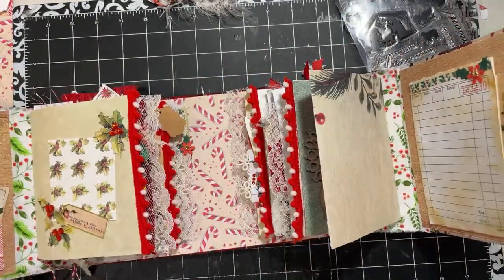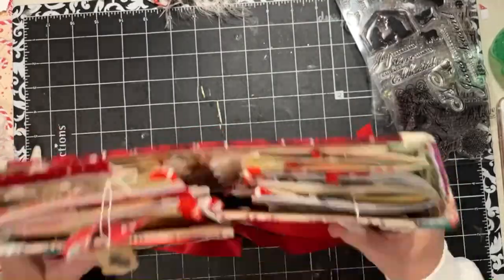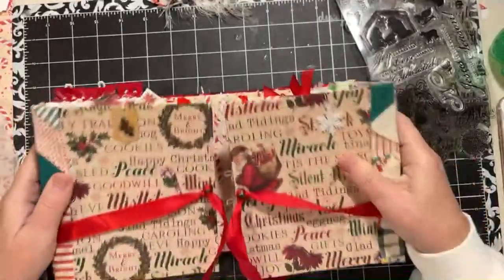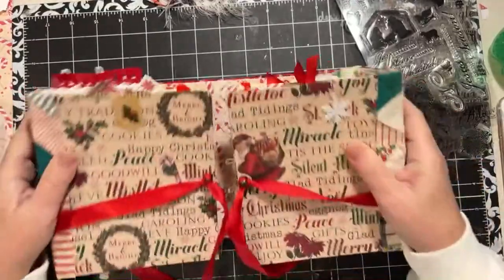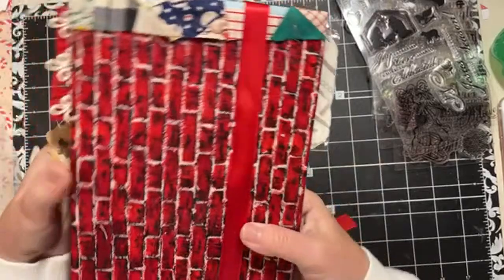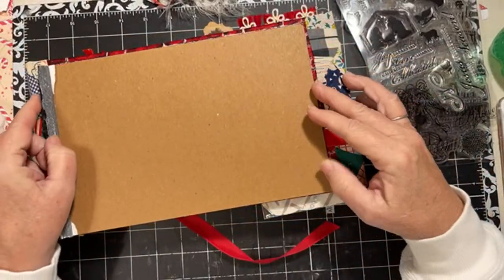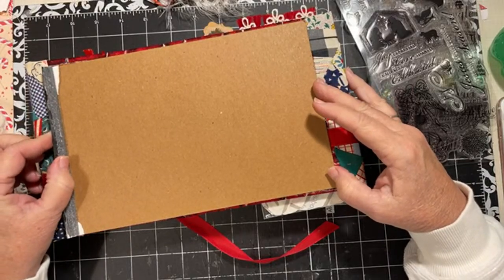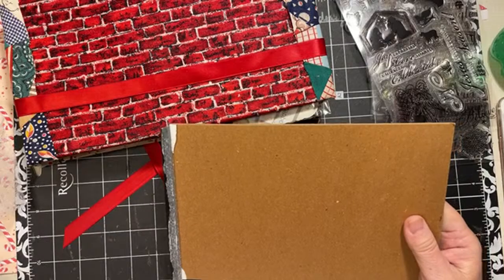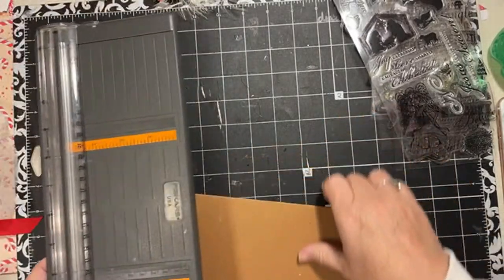We worked on this in a video yesterday. The tutorial of how I made the cover is going to be Saturday and Sunday's video. Now, one thing after making it - I think the back needs to be a little bit more sturdy, so I am going to add a piece to the back. I was going to put it on the inside but I think I'll go ahead and put it on the outside.